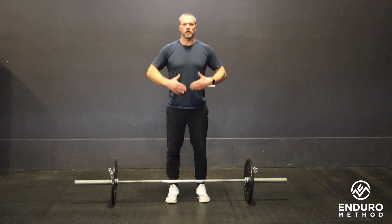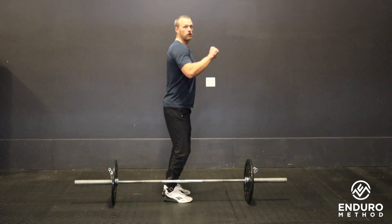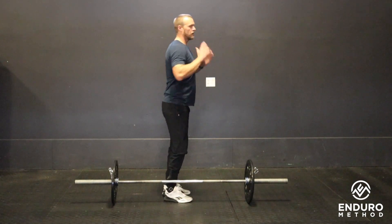Mainly we want to keep the bar nice and close to the body, elbows high and outside, and try not to reverse curl the bar up. So when we jump we want to come here, move underneath, and catch.